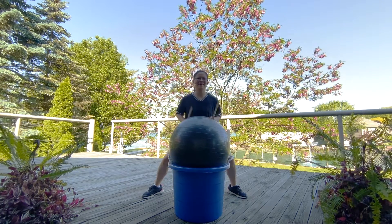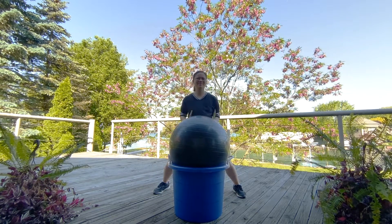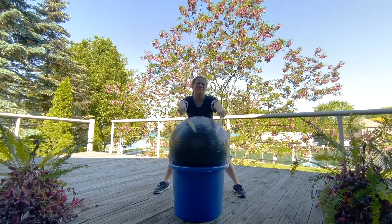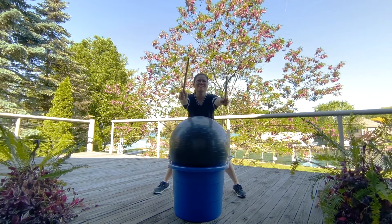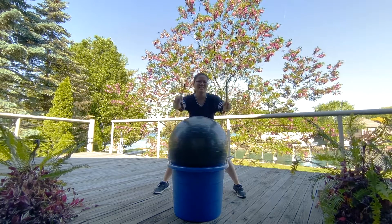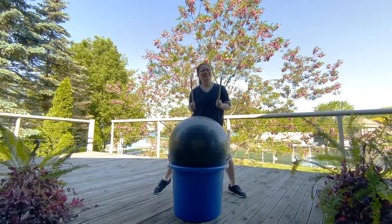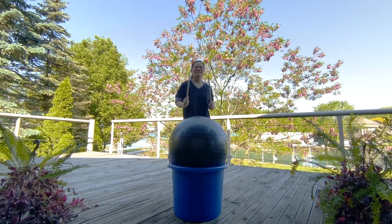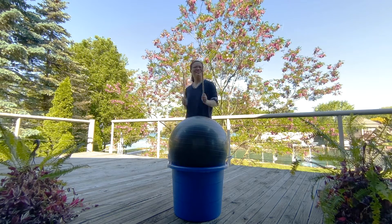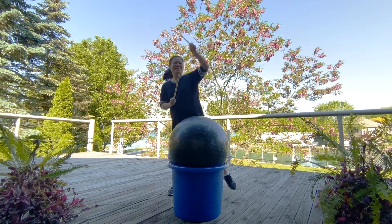Forward, back. Go ahead and march it up, back to our pattern.